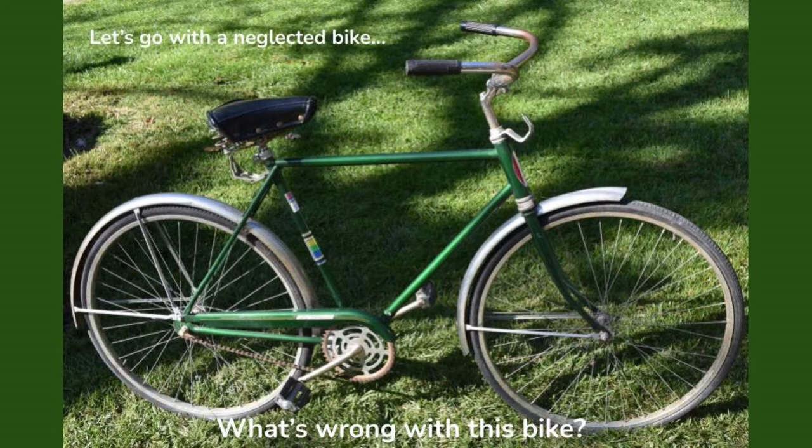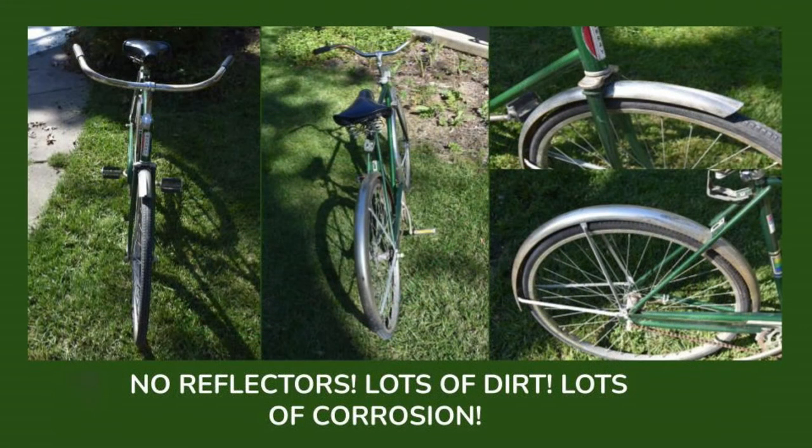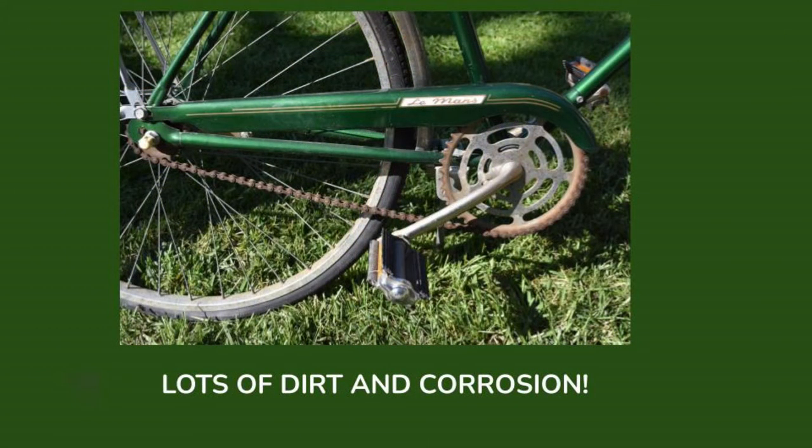Let's go over those issues. First of all, it's got no reflectors — a huge safety issue. Daylight hours are much longer, but you get into shaded areas and you might be out at dusk. You really want your bike to be as highly visible as possible. Also, there's lots of dirt on this bike, lots of dirt and lots of corrosion.